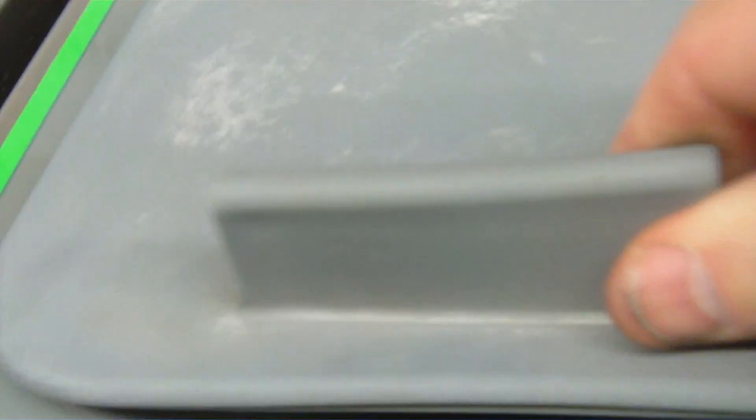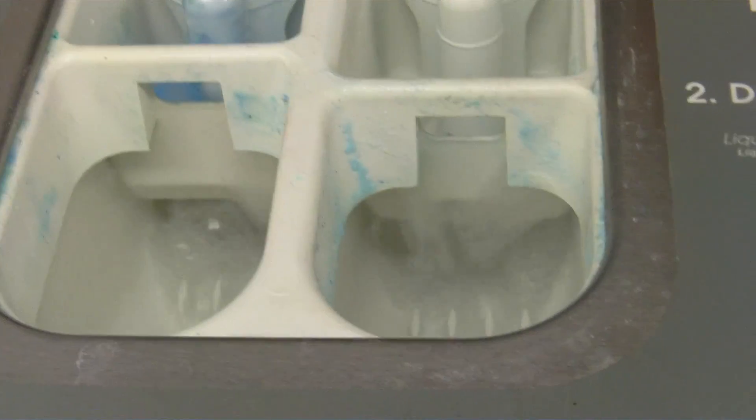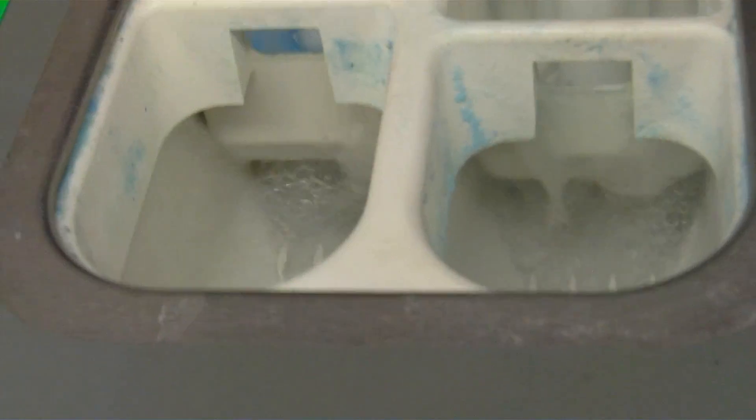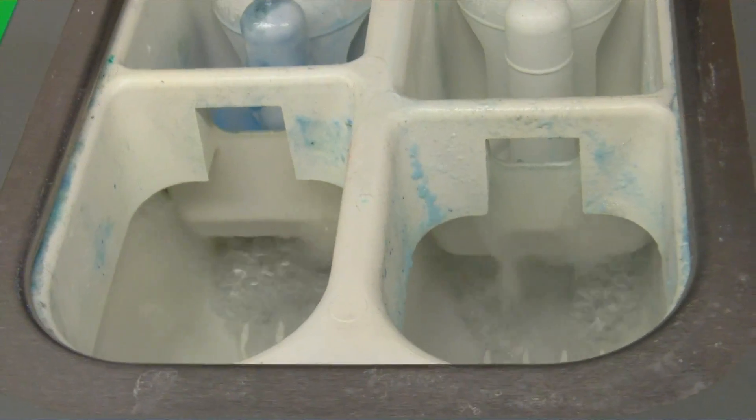So when we're testing the washer, what we want to do is see if water is rushing into the soapbox. If it's rushing in, then that's an indication that we've got good water flow and that the problem is more focused on the drain rather than water supply.